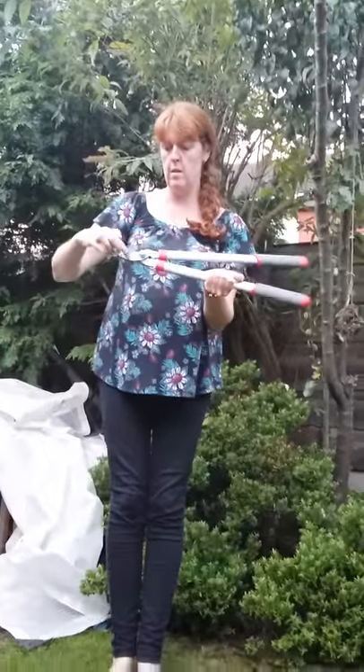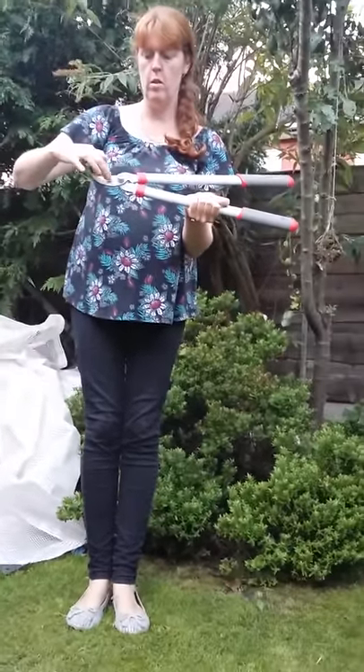These are my loppers. These are the handles. This is the blade. This is the cutting edge of the blade.